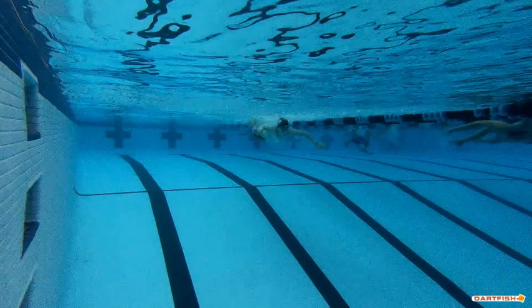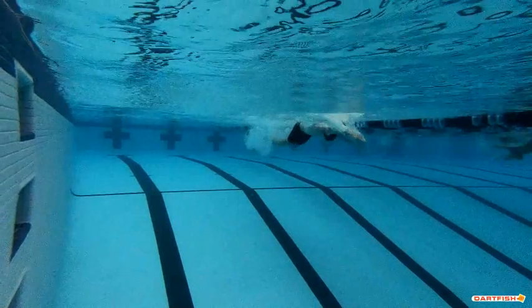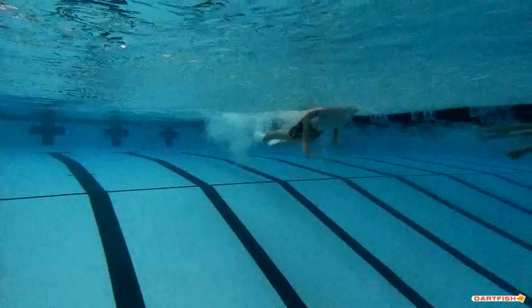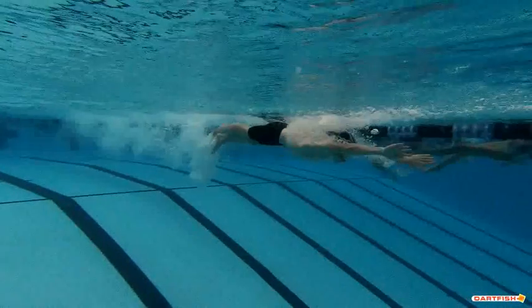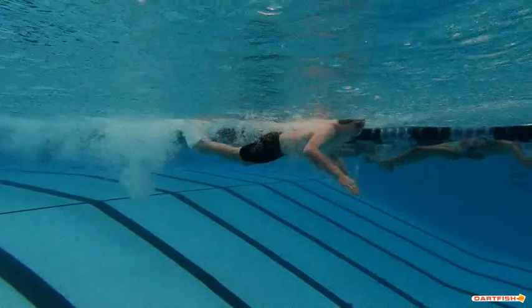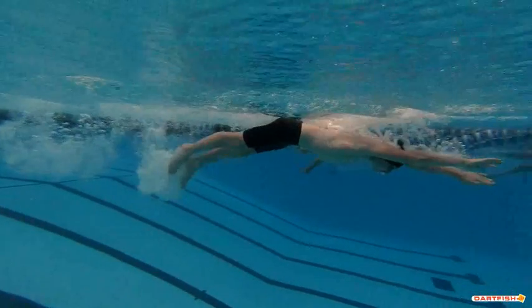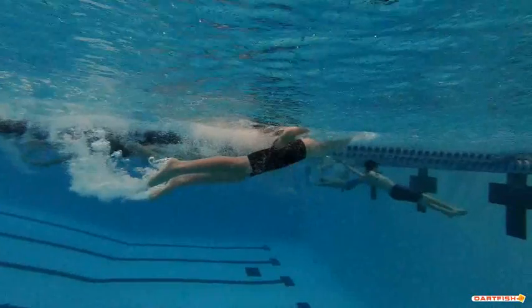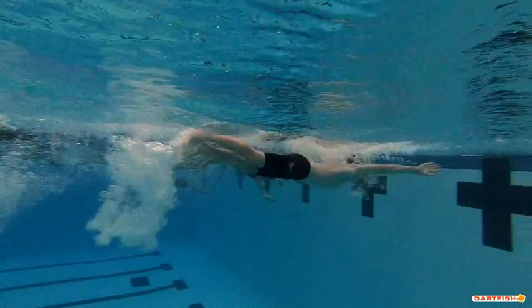We're going to watch Christian's butterfly here from the side. While you're watching your fly as well, check the email. There are some notes in there — different things that we see that you're doing really well on, different things we think you can work a little bit more on. These notes are great to look at before or after practice as reminders, or even before or after races when you're at a meet, when maybe you don't have so much time to watch exactly what it is we're doing when we swim.